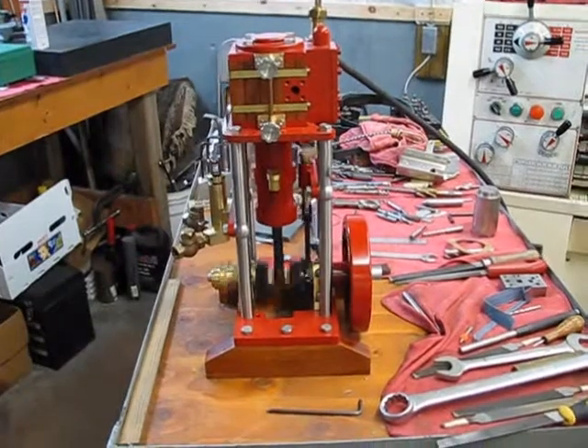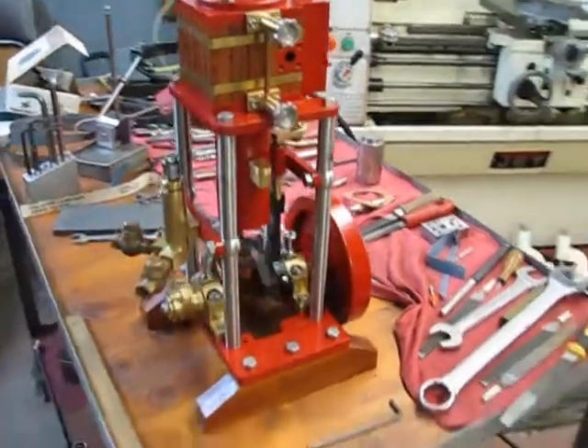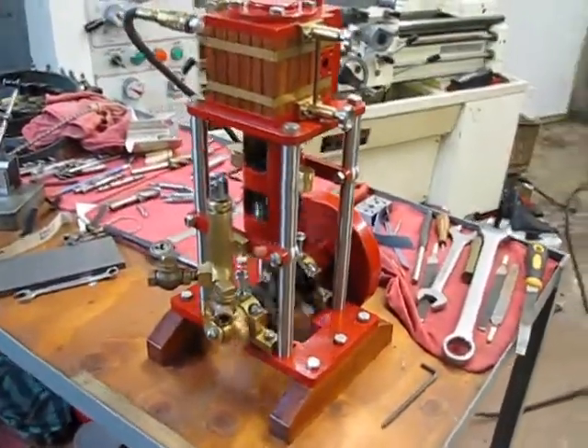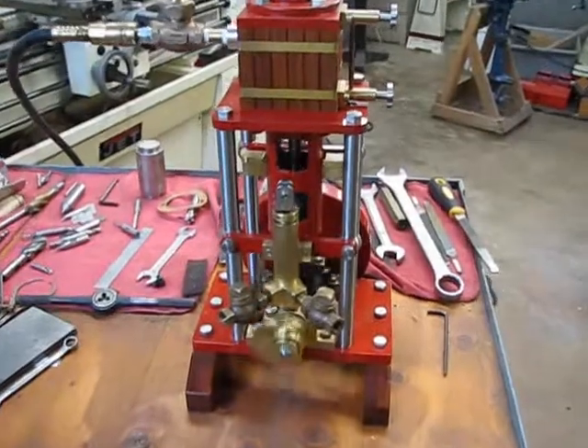This is Joe Bowen's engine running for the first time on compressed air. It has a 2.5 inch bore and a 2.5 inch stroke, and was designed specifically by Joe for his peapod.